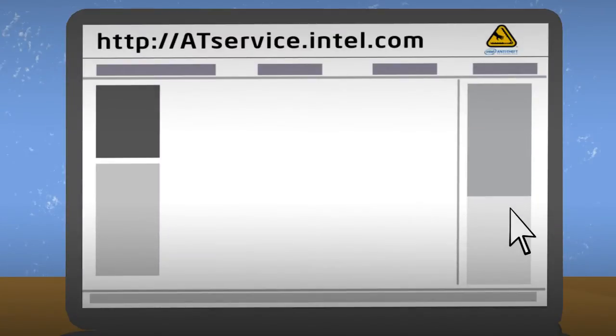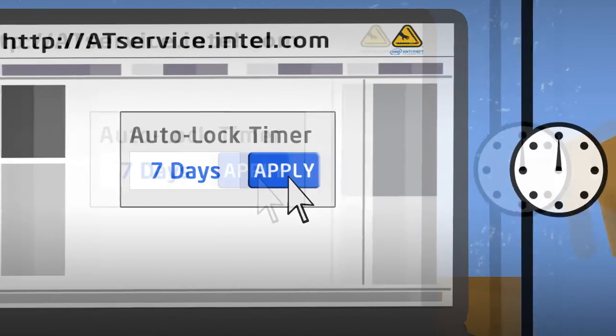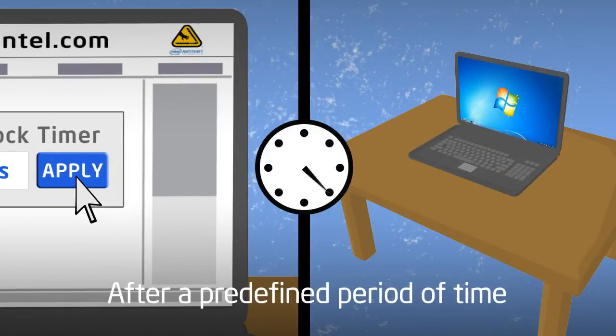You can set up the service to lock your computer automatically using the auto-lock timer. This will establish a rule that, if the laptop doesn't connect with the server regularly, it will lock automatically after a predefined period of time.